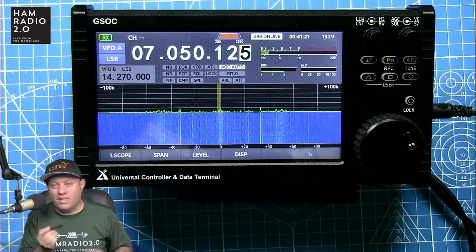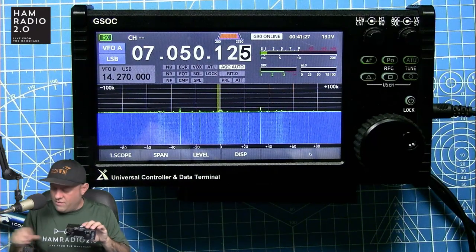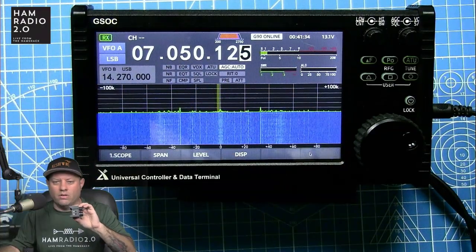Switching over to this view — it says 'G90 online,' meaning I have the G90 connected right now. What you have to do — and I don't like this part — is remove the screen from the G90. It's got two Allen head screws on each side, and on the back of the screen is simply a DB9 connector. That DB9 connector plugs onto the G90, and you screw it down with two Allen head screws on each side. You take the screen off and set it aside for use with the GSOC.